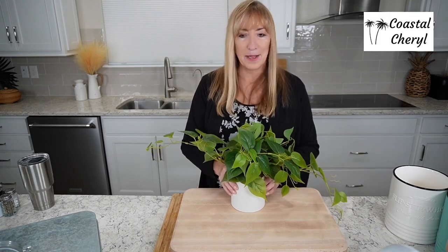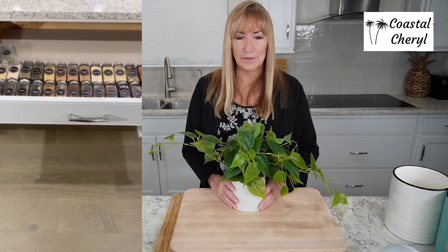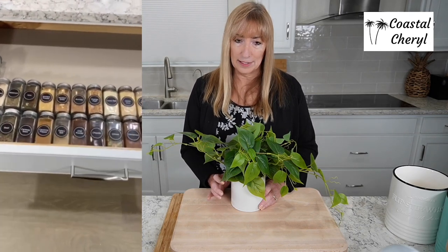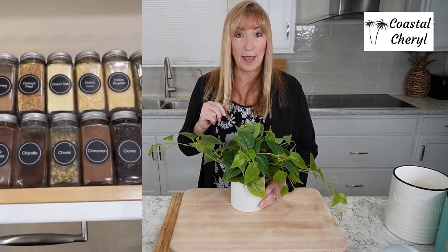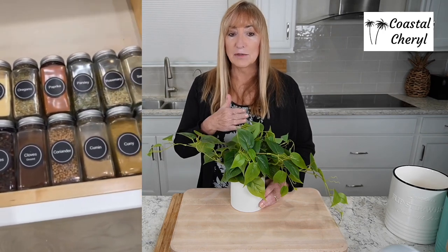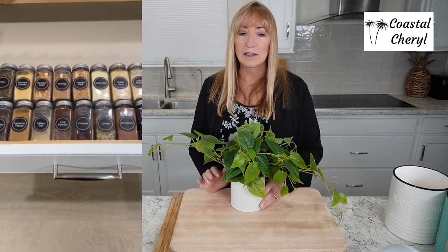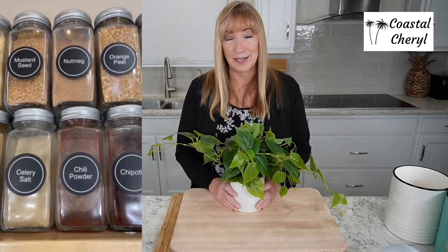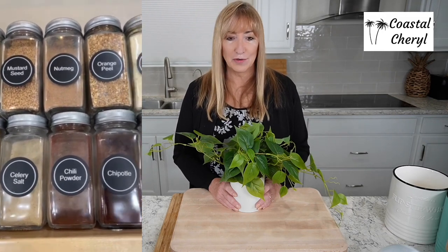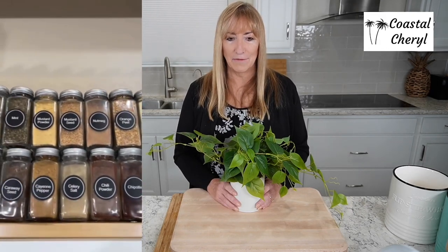Let me also show you these spice jars. These sets come in three different sizes. What I truly love about them are the squared edges — if you have them in a drawer, they don't roll; they just stay put. And if you have your spices in a cabinet, they don't waste any space because they tuck right into each other. They come with stickers — lots and lots of stickers, more than you're going to need. I really love this set.